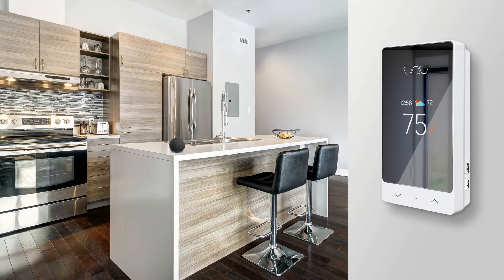The geofencing functionality starts heating up your floor when you're on your way home and can sense when you're away to keep those temperatures down. So let's get connected and take those warm floors to the next level of control with the new DeTriHeat smart thermostat.